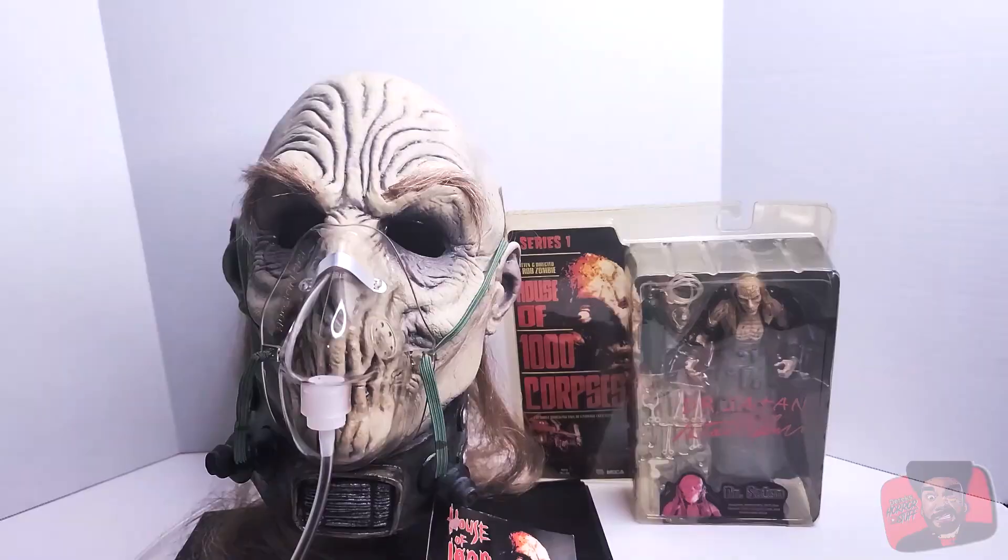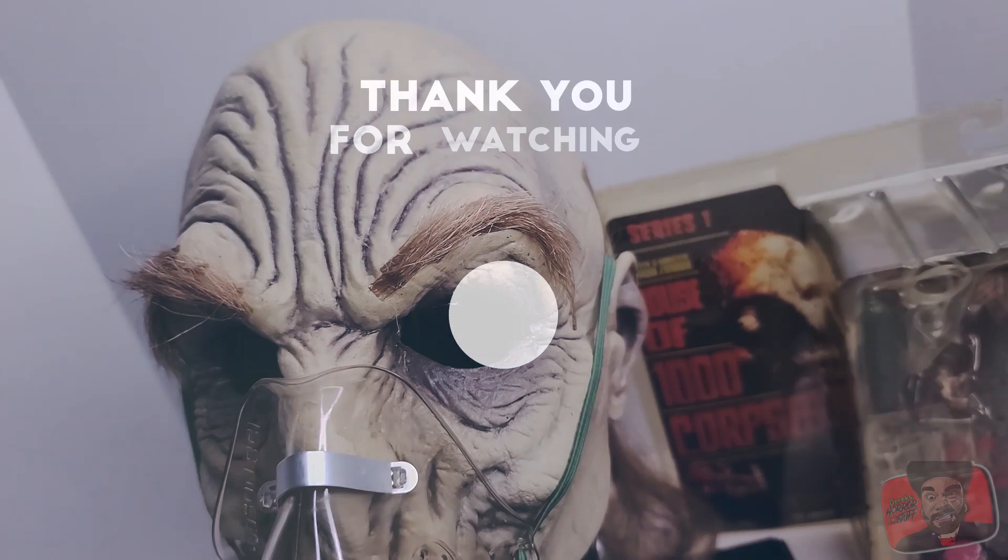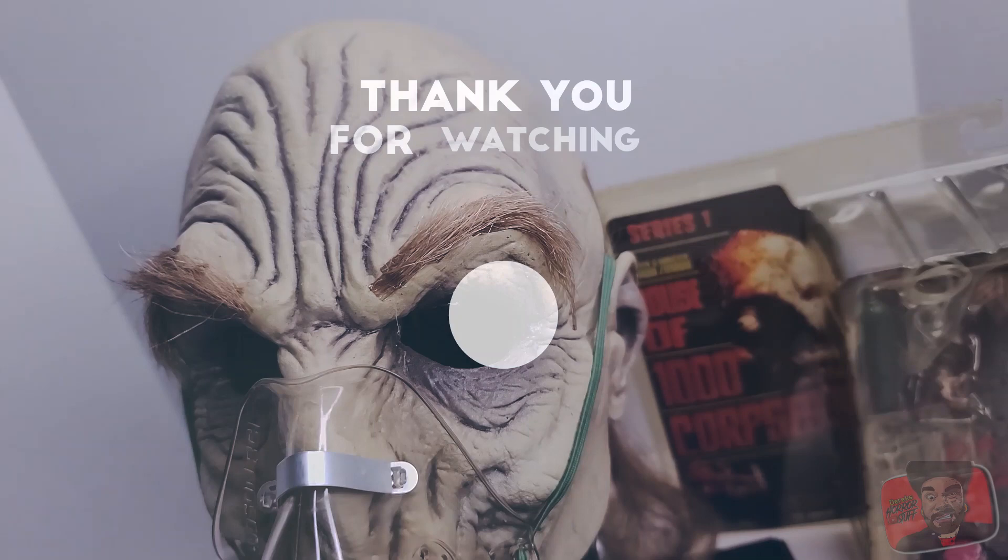Anyway guys, that wraps it up. I hope you enjoyed it and liked this little sneak peek at the mask. If you do find one I would grab it — it's a great piece, same with the NECA figure. As always I want to thank you guys for watching. Please remember to like, comment, and subscribe to the channel, follow me on Instagram, Facebook, and Twitter to keep up with additional content, and click that link below to check out my Patreon account. Become a patron and get a lot of cool features — I will see you guys in the next video.